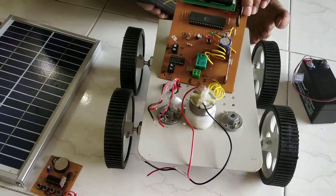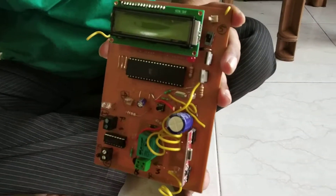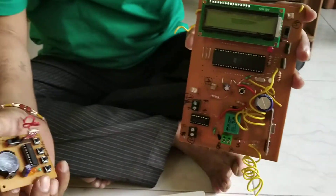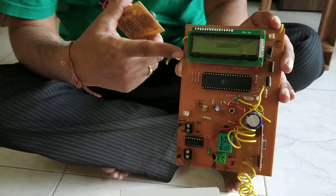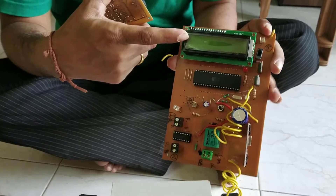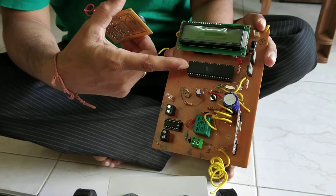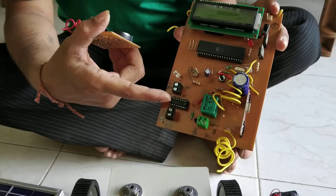Now next is the circuitry. It is the main circuitry of this solar panel. And this is another circuitry — it is called the remote control. And this is called the main controller. This main controller consists of the LCD. The microcontroller used is 89S52. This is the relay. This is the L293.